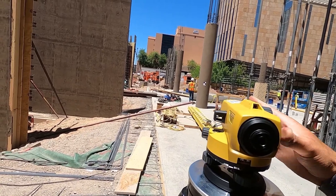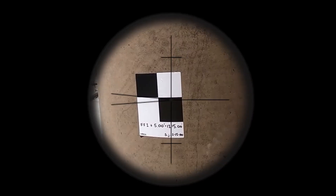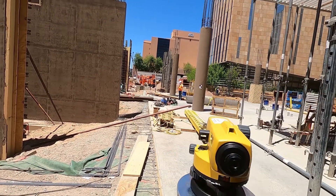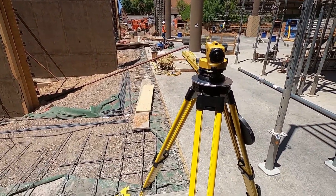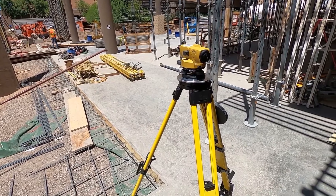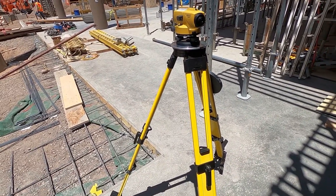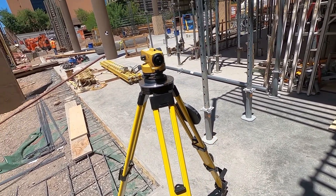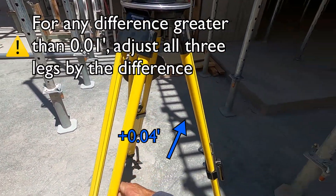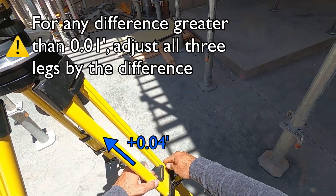I'm going to observe my backside, or my benchmark of origin. I can see that I'm about four hundredths low. When I make my adjustments, until I get under a hundredth, I'm going to make the adjustment to all three legs. So if I'm about four hundredths low, I'm going to adjust each leg up approximately four hundredths. If it was a tenth low, I'd adjust all three legs up a tenth, and so on.